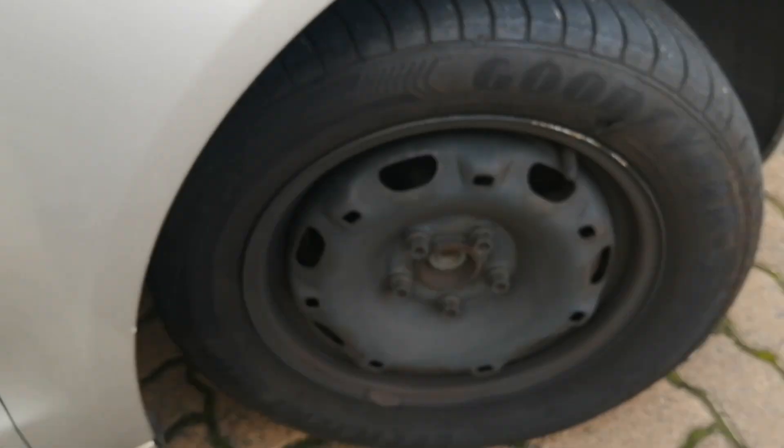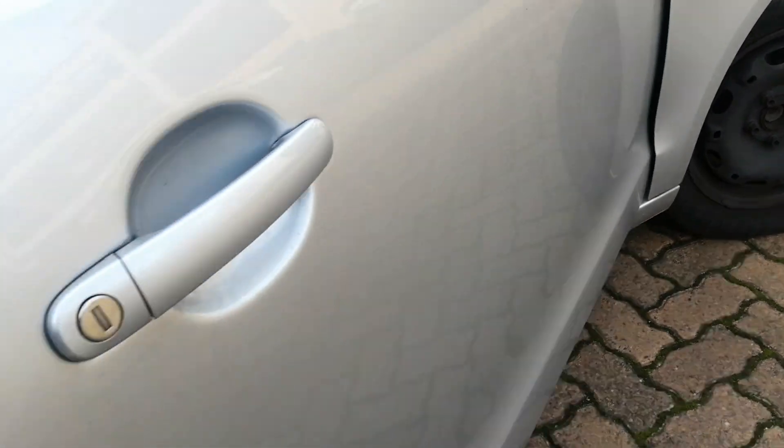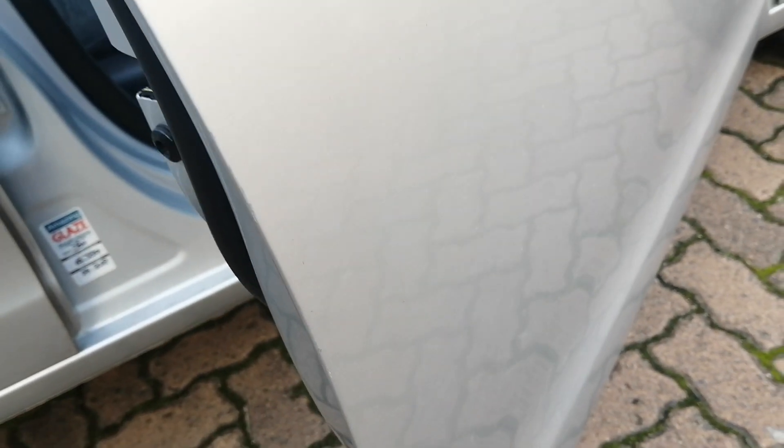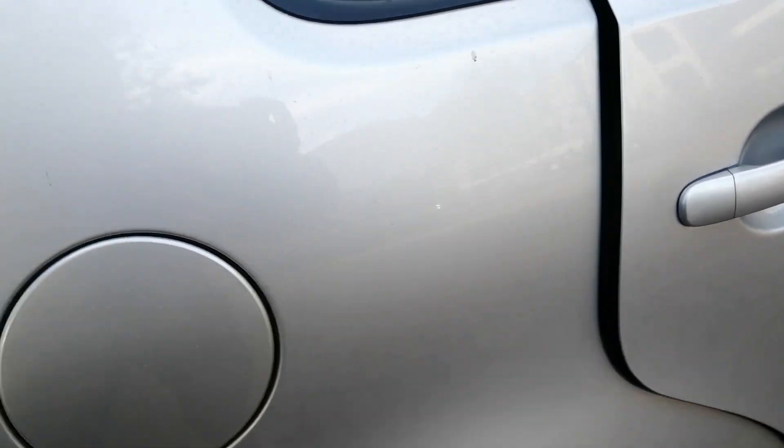The exterior of the vehicle starting at the right panel — here you have slight chip marks, the hubcap is missing, as well as minor scratch marks on the side of the door. No signs of spray on the inside of the door.